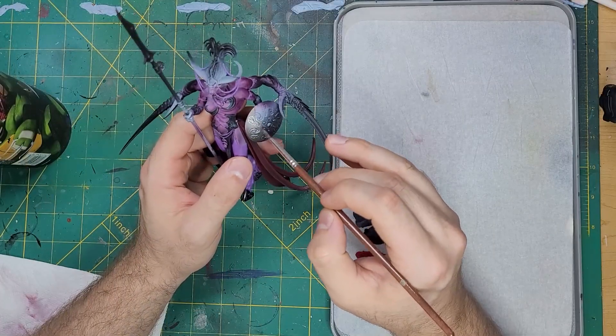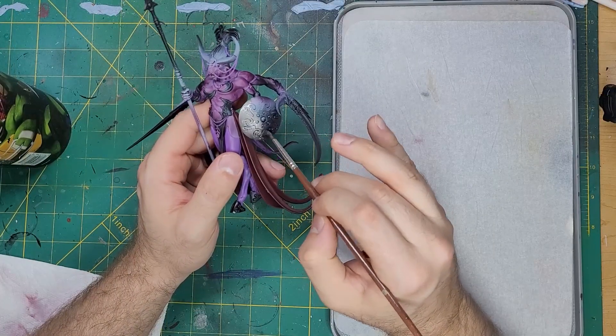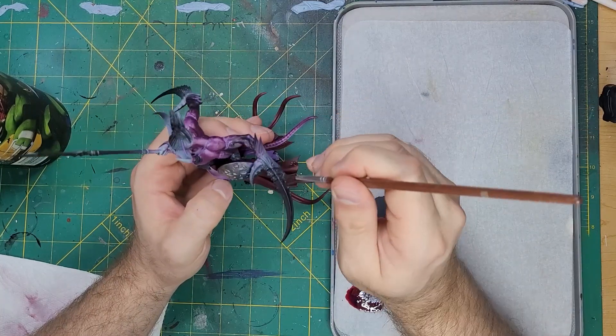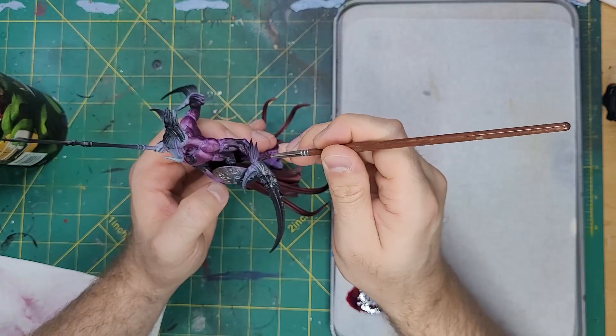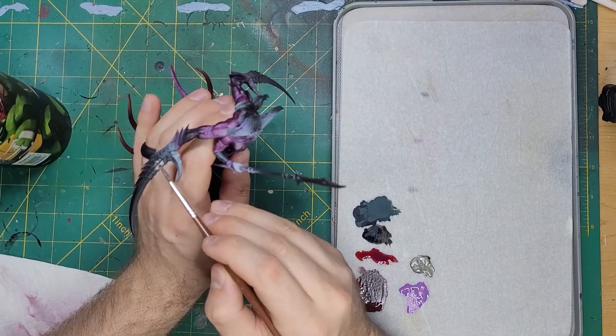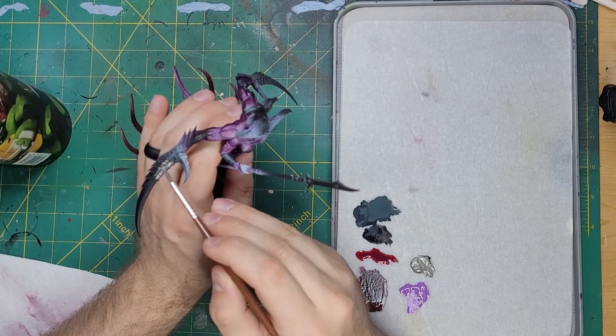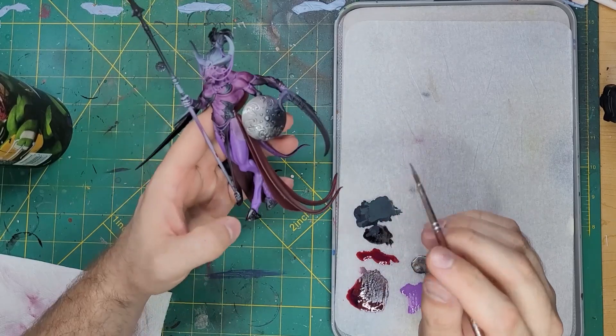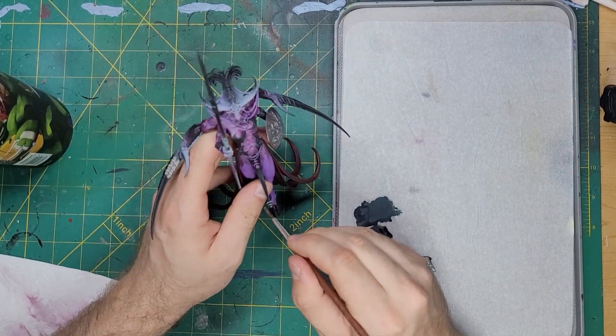All of the metals of the model will get a solid base coat of Leadbelcher. This is a nice and easy way to do all of your metallics, as adding different shades can easily get you to gold, bronze, or any metallic you want without needing extra paints. I'll also paint this onto any of the small beads that hang from the cords that we've painted in the previous step.